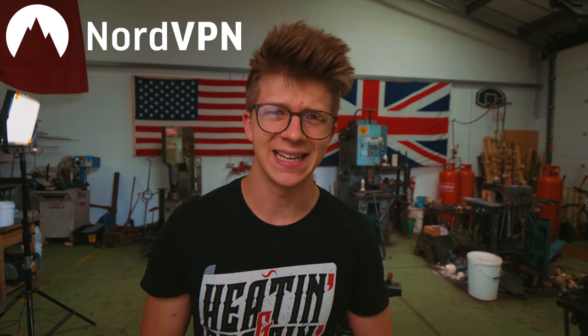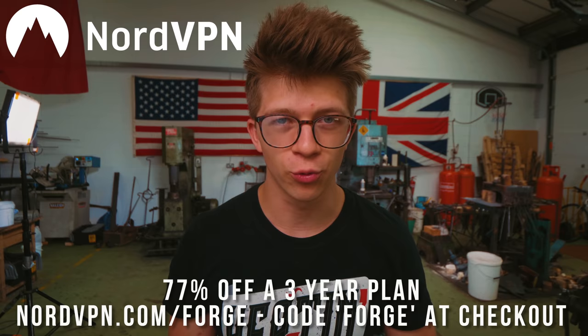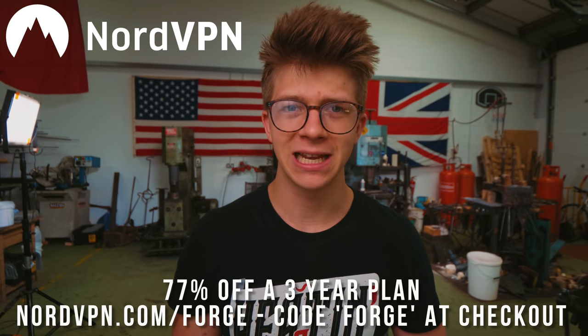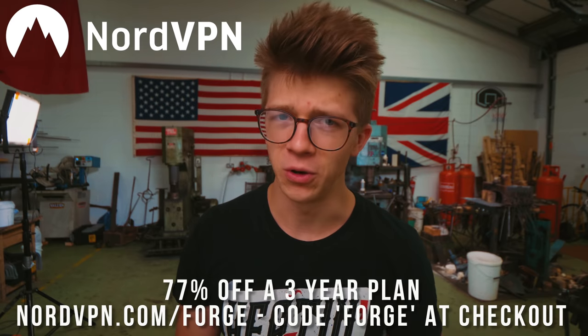Ladies and gentlemen, welcome back to the workshop. Fantastic to have you here. First things first, let's thank our sponsor, NordVPN. You can start protecting your internet experience today, getting 77% off a three-year plan at nordvpn.com/forge using code FORGE.